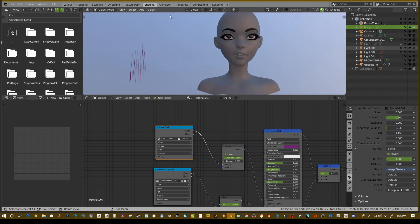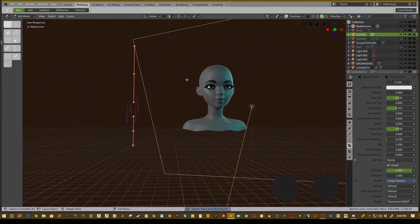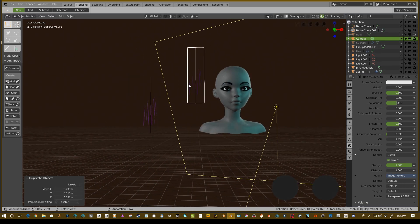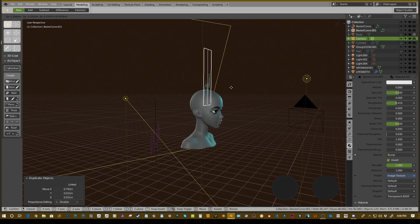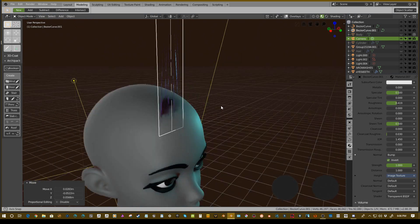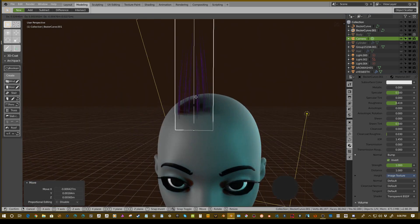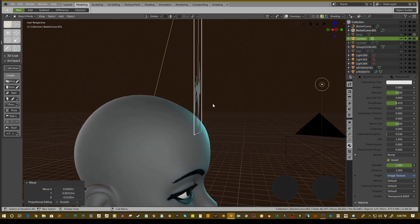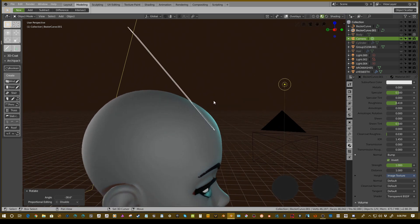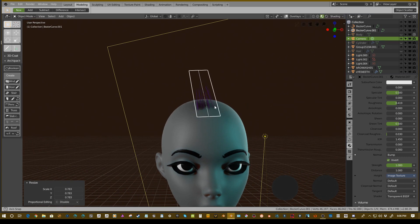Now that we have our hair texture, we're ready to start placing these. Go back to modeling, control+save, then hit Shift+D to duplicate. This is going to be tedious — you have to sit here, plan it out, and move things around. Grease pencil has a way of drawing curves and we'll go over that in a later video. For now you're going to want to place these and plan out your hair accordingly.